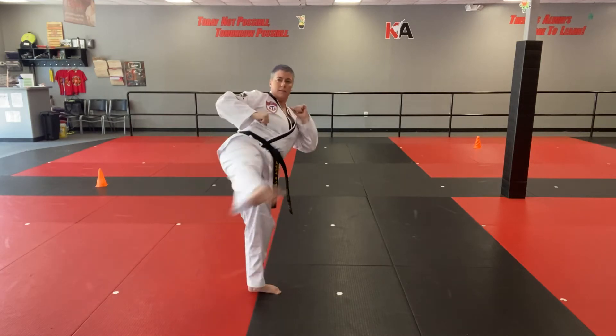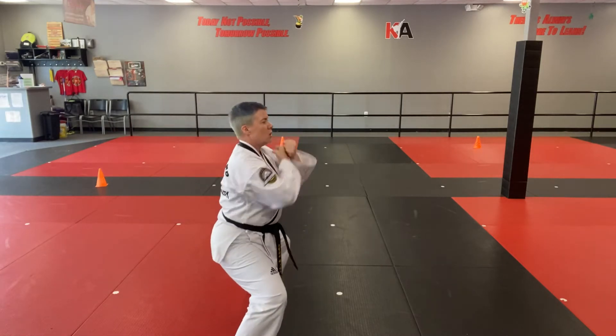Hands up. Number 2 round kick. Land in a middle stance. Twin low block.